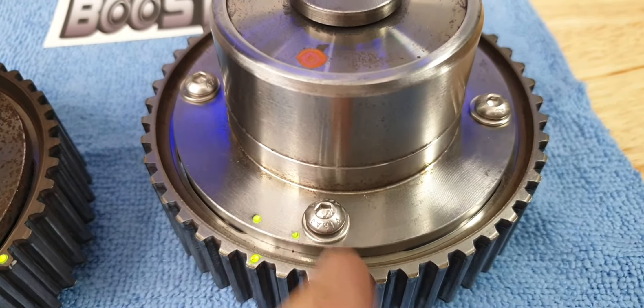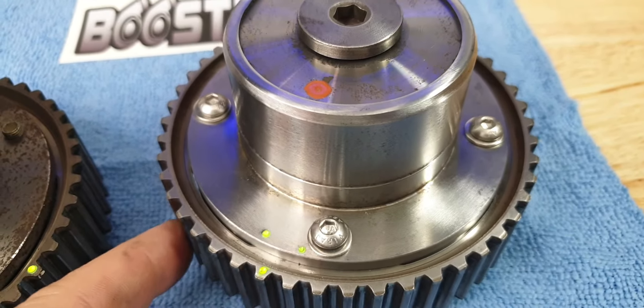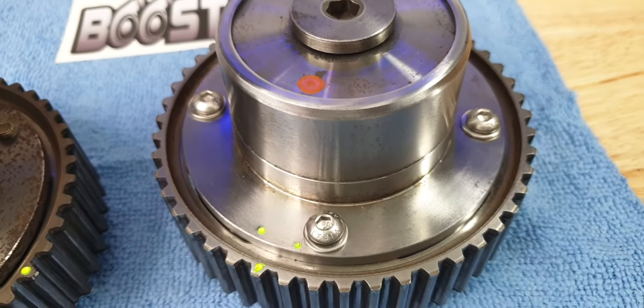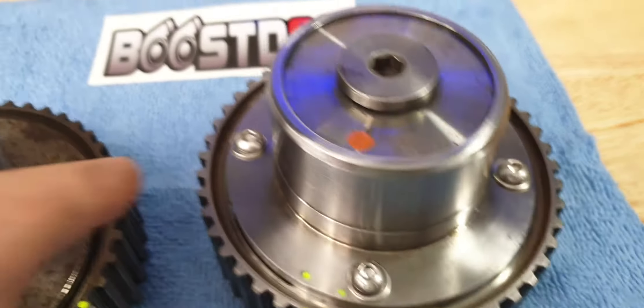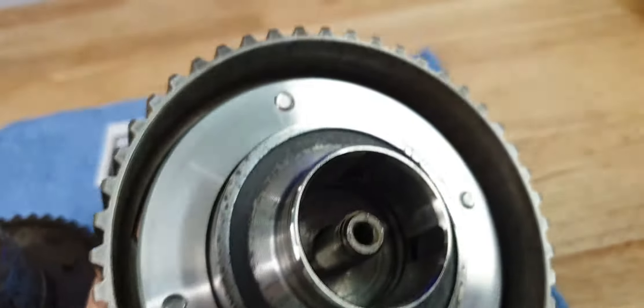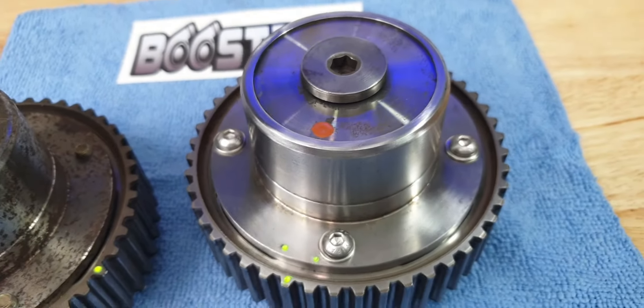On the dyno I just tighten these up nice and firm, run the car until we finish the dyno session, whatever position it ends up. Then I pull each bolt out individually, lock tight, put it back home, and do the next one. I don't pull them all apart while assembled because if the ring pops off the back you can't pick it back up — which means you'll have to take it all apart and put it back together again.